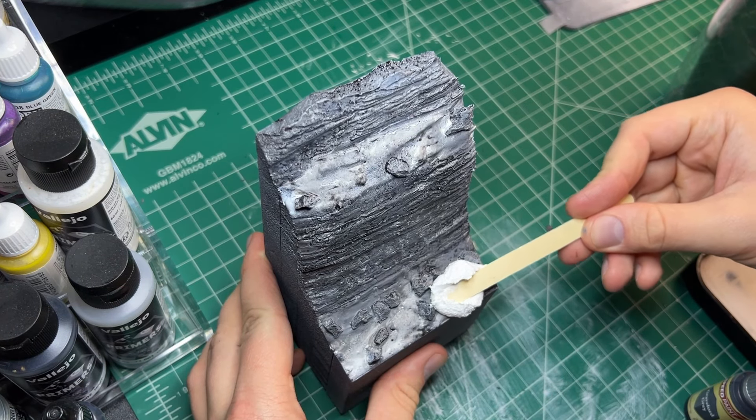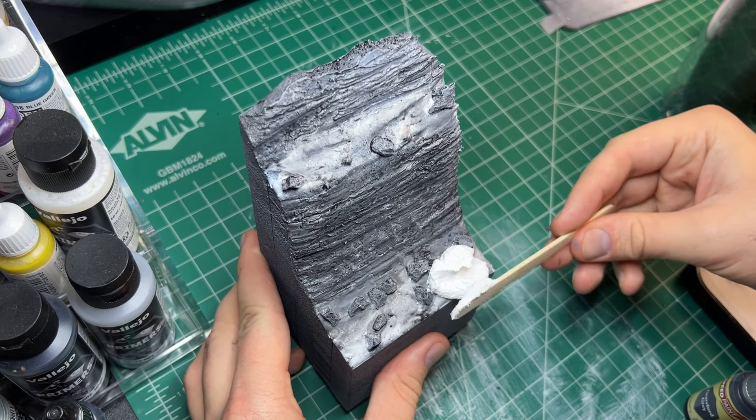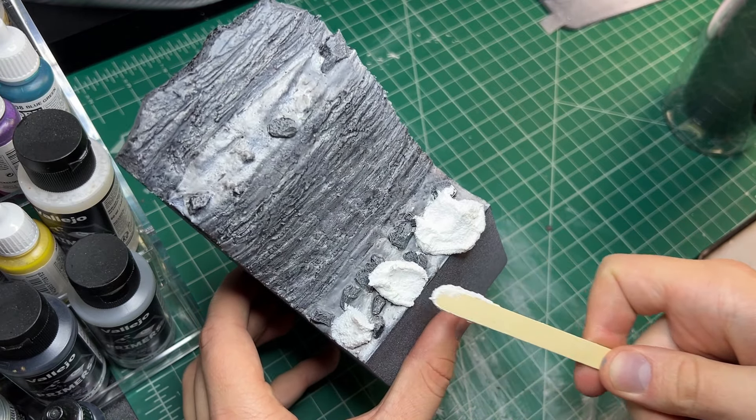I then applied a snowy terrain paste and smeared it around with my gloved hand, making sure I had it properly covered.